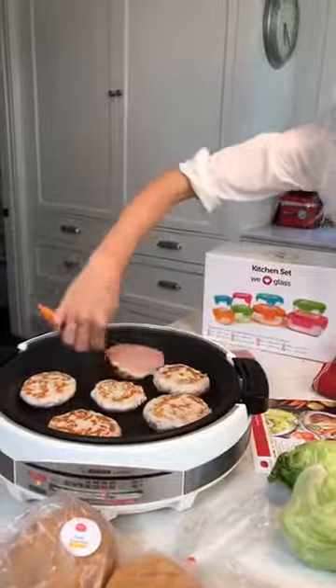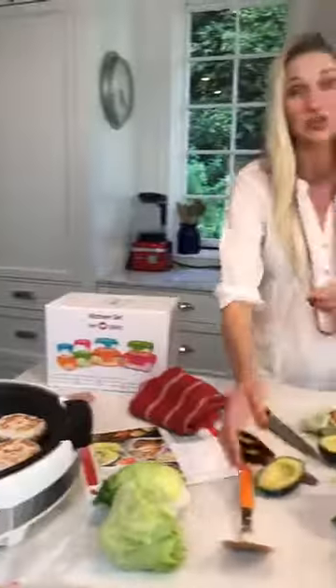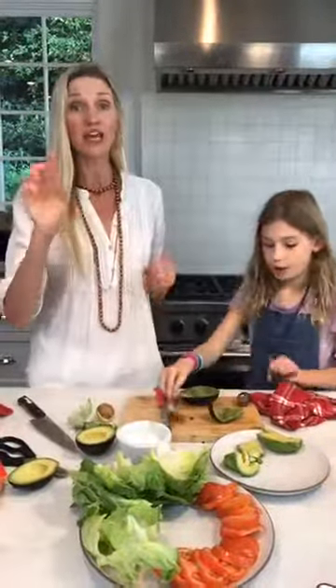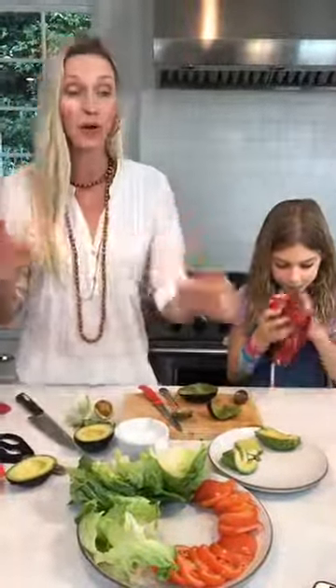I'm going to check the sweet potato fries and the bacon. Guys, we're only five minutes from being finished! So make sure in the comments below, tell me your favorite burger topping.